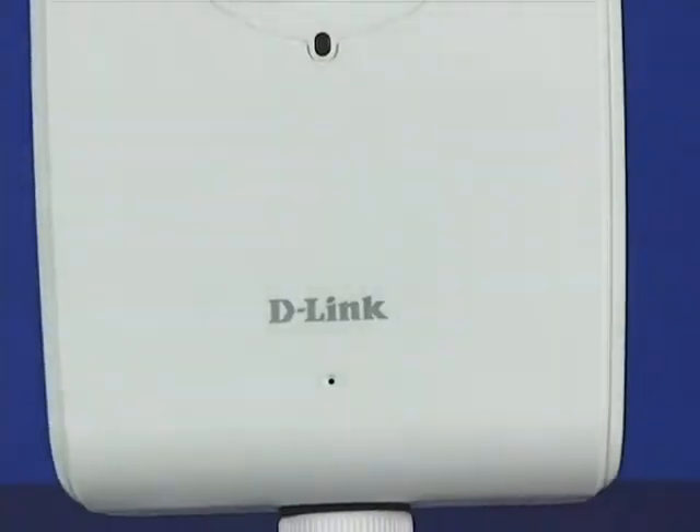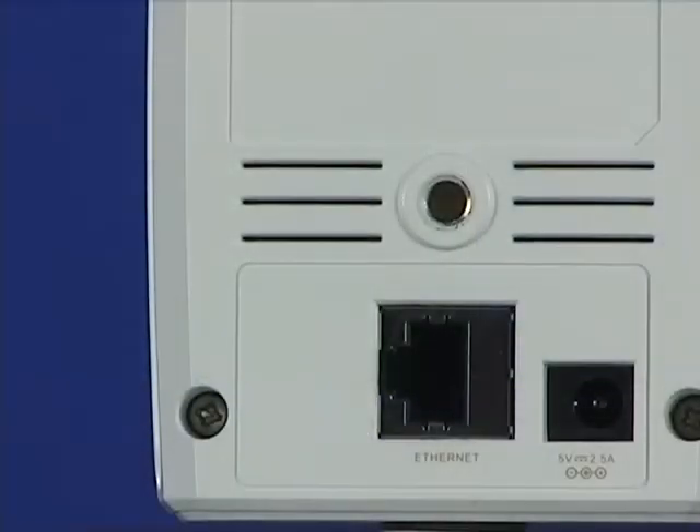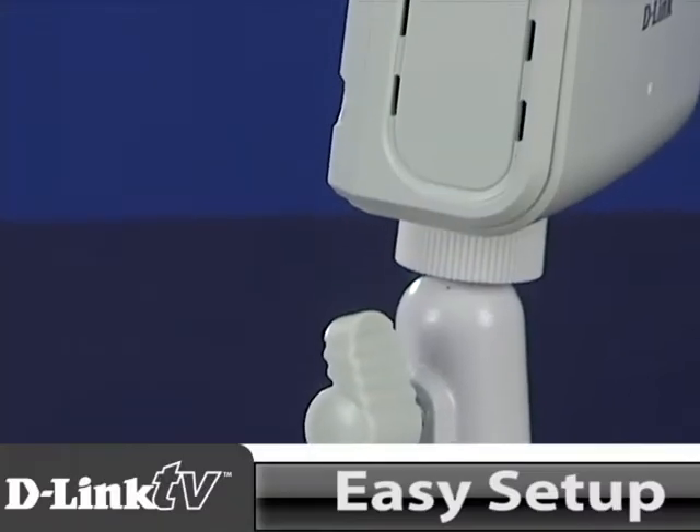Hi and welcome back to another episode of D-Link TV. I'm Michelle Liu. Cameras have evolved to the point that some may offer you some great features, but it may come at a cost. Setup may be difficult, especially without the right know-how. With D-Link's wireless and network camera, otherwise known as the DCS-1130, you get the features you want without the complicated setup.